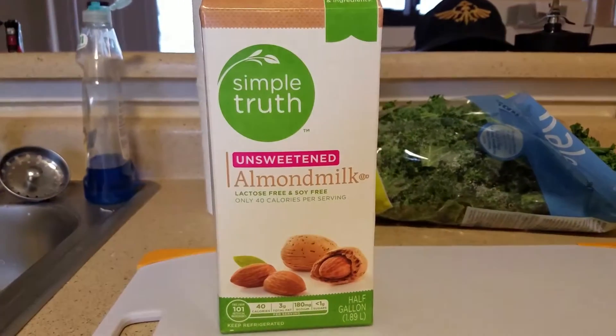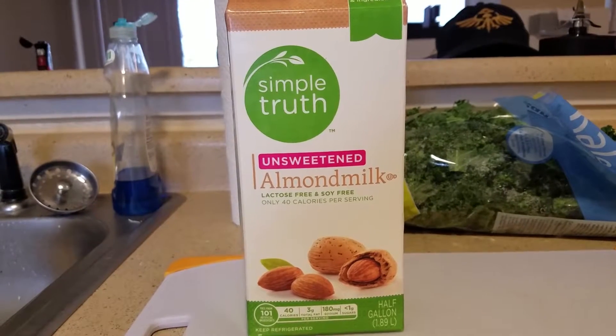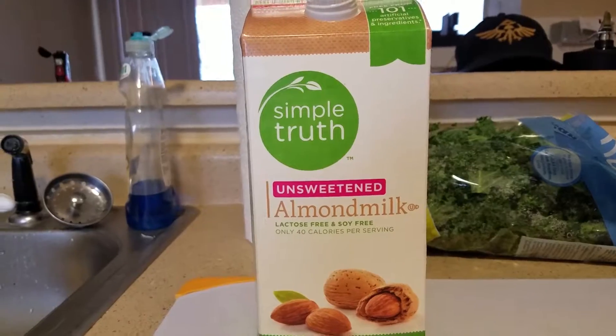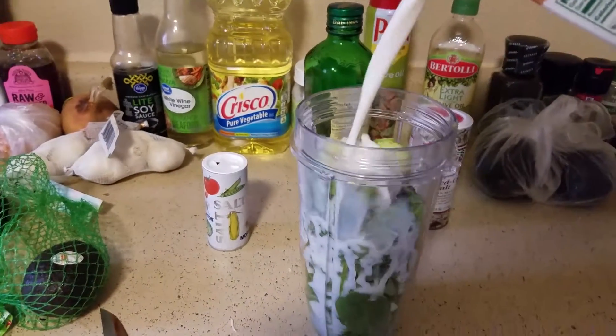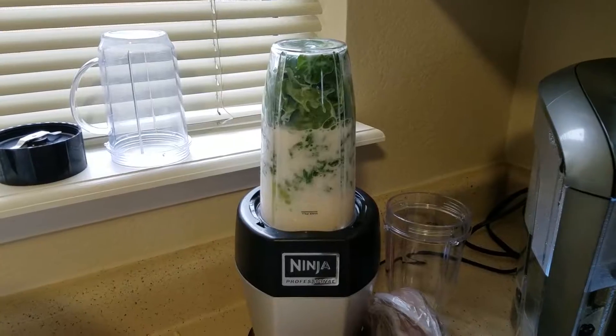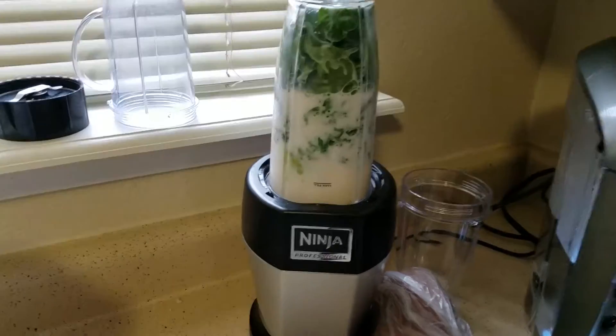Next up we're gonna use some unsweetened almond milk. It is the lactose free, soy free, and flavor free. You are just going to fill this until you are comfortable with how much it is filled. And now, you guessed it, we are going to blend it.